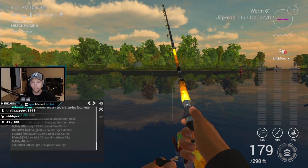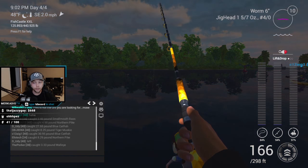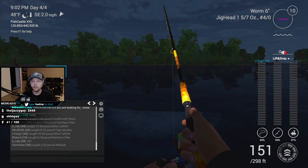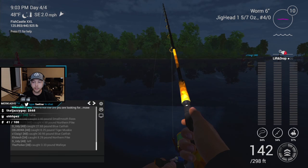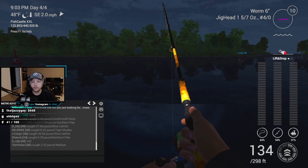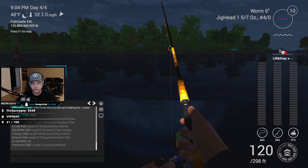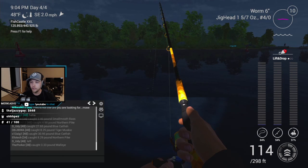The best part about this technique is it automatically sets the hook for you — super easy and effective. I've been getting bit quite a lot doing this. Reel Speed 3, bounce it off the bottom with the lift-drop, hold right-click, and as soon as you get bit it automatically sets the hook and you just reel it in. My rod and reel is overkill for this — I only used it because it was the only thing that could cast effectively with that heavy jig. If anybody knows the sunny day walleye bite window, share it in the comments — good luck to everyone trying!